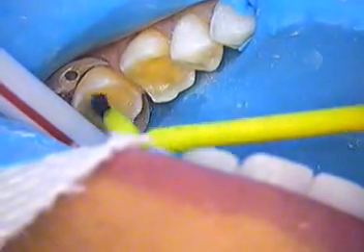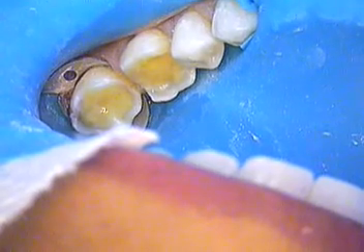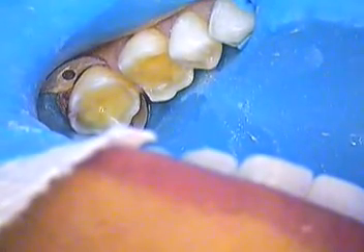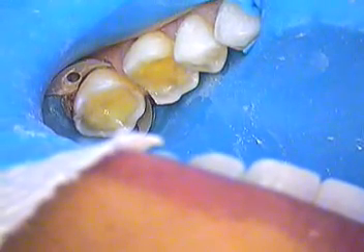If you've got a new restoration and you're sensitive with it, that might be because there wasn't enough sealer placed. It could be a number of things — it could be that your bite is not right, or that they didn't pay enough attention to the sealing of the dentin itself.